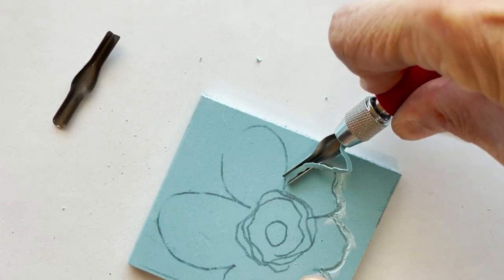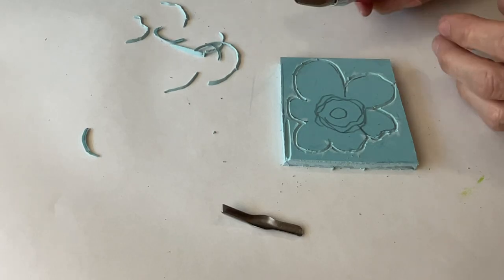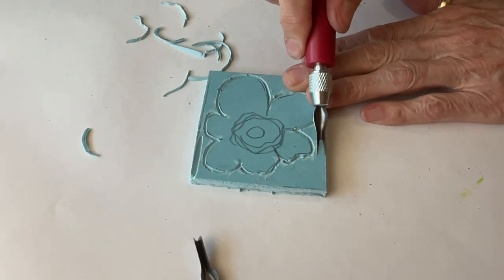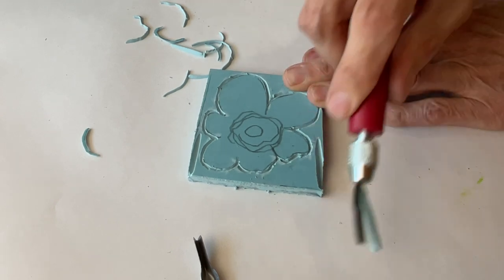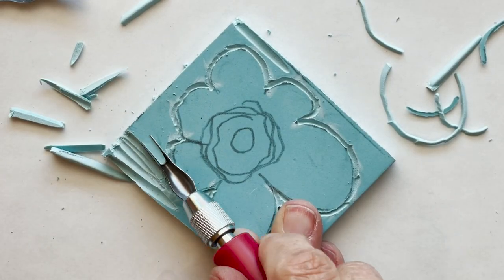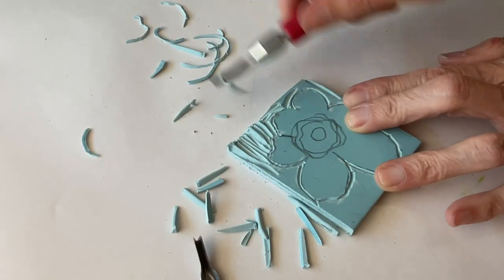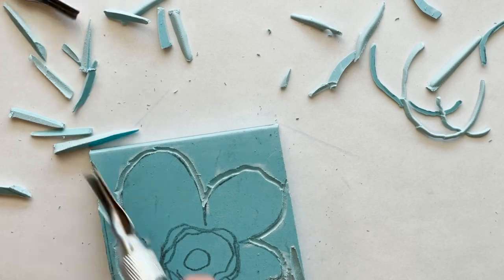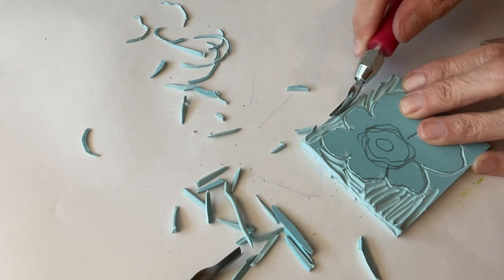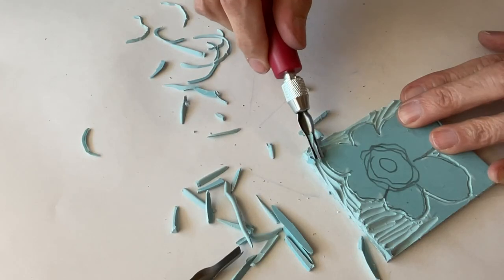What's nice about this material is that it carves so easily — it's not like you're pushing and putting a lot of pressure on it and risking slipping and cutting yourself like you would if you were using a linoleum block or a wood block. Modern stamp carving is much easier than it used to be. Now we're going to switch to the big nib and carve out the negative space.